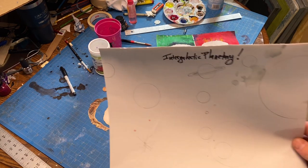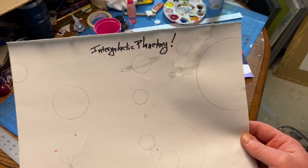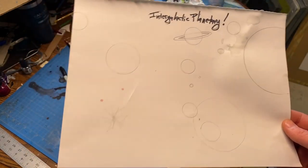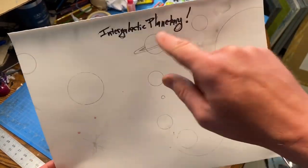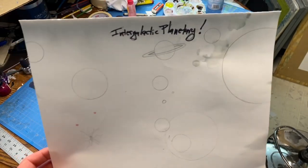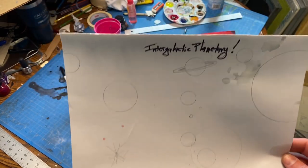My first piece I'm going to start with after that break is the intergalactic planetary piece. A couple of ways I can go about this — you saw before when I had the pool or ball project, I used crayon to block things out so it would resist, which was one of our techniques. I could color these with crayon, but I really want to spend more time making these look very planetary — thinking like Jupiter, Saturn, Uranus — planets that look interestingly vibrant. I want to get a lot of deep, dark areas in the negative space to really get that expansive space look.